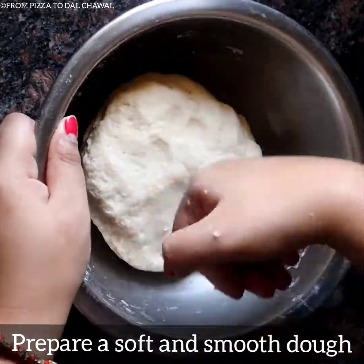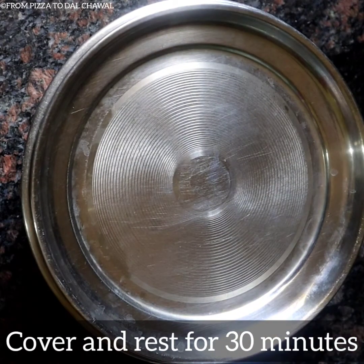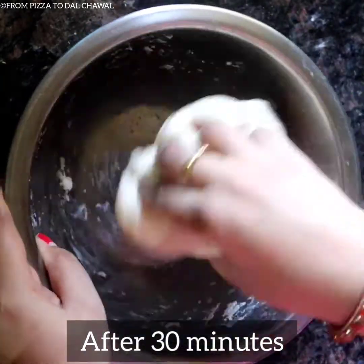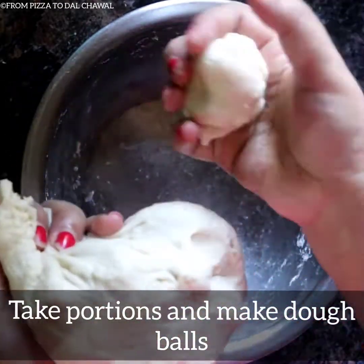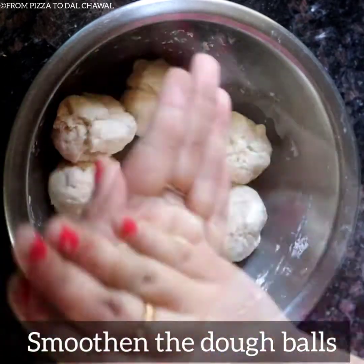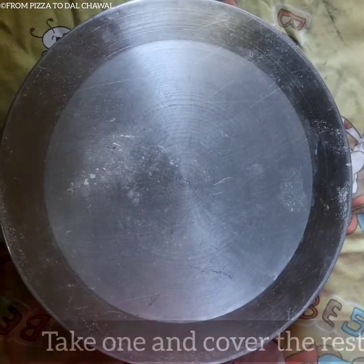A perfect dough is formed now. Cover and rest for 30 minutes. After 30 minutes our dough is ready to prepare the naans. Take small portions and make dough balls. The dough balls should be a little bigger than the ones you make for parathas. Smoothen the dough balls and make roundels. Prepare all the dough balls like this, then take one and cover the rest.